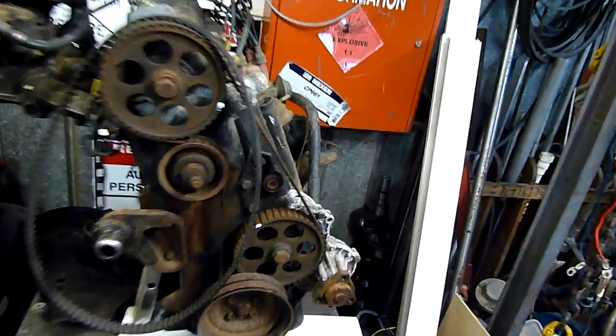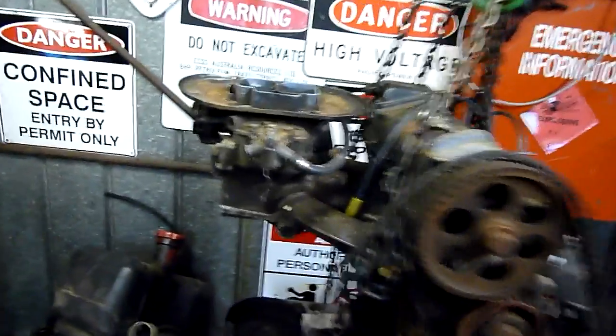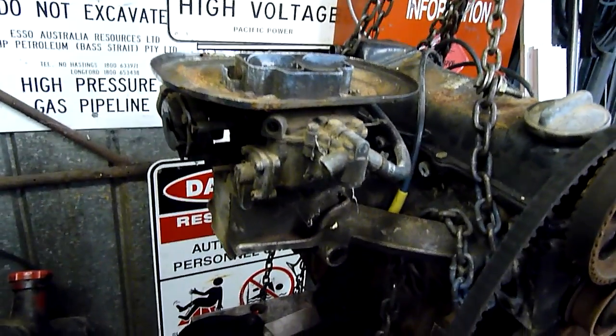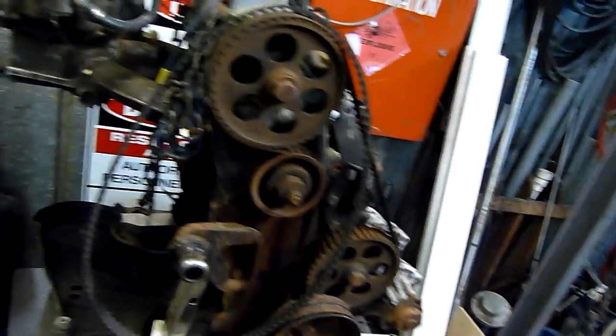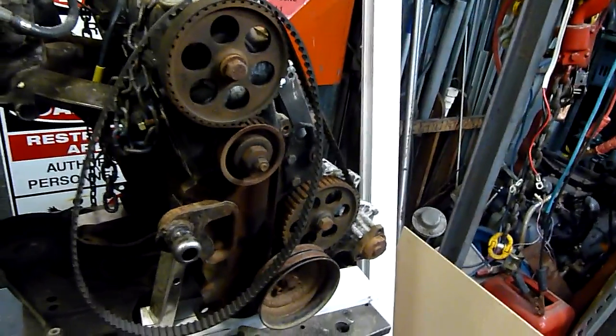I want to turn this thing into a hot tube engine using my little glow plug inserts. That'll probably be a lot easier with a carburetor like this rather than an EFI engine — all I need to do is mist diesel fuel down the inlet and see what happens. The rest of this engine isn't really worth salvaging. I know someone's going to tell me they're pretty rare and then I won't be able to bring myself to do it, but ah well.